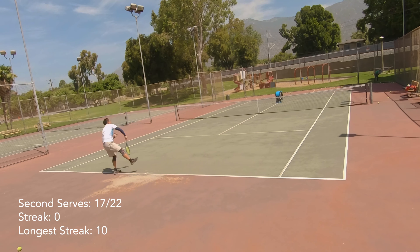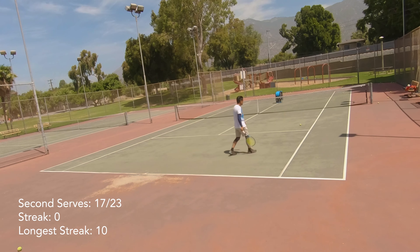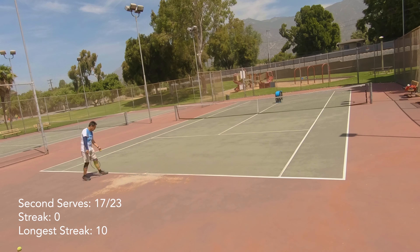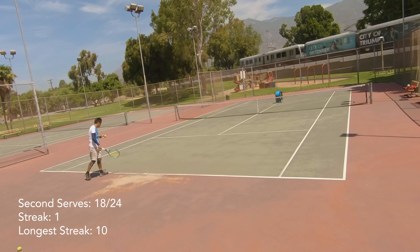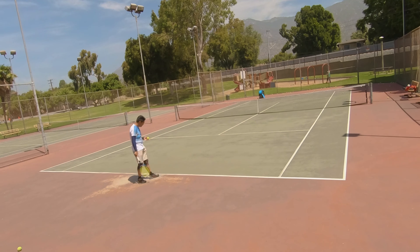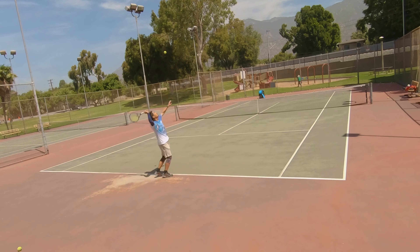On my second serve I actually don't have as much margin as I think there is. I tend to only clear the net by about three to six inches rather than getting almost a foot of height above the net. Either I put too much pace on the ball or not enough topspin, just because my swing path — by virtue of me not being able to keep my body sideways into the shot because I take that big step forward — means I can't put real topspin on the shot. It's kind of a fake topspin, I call it.